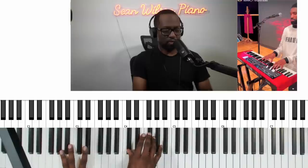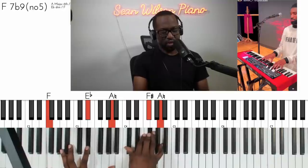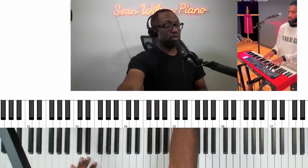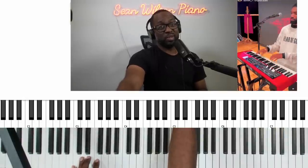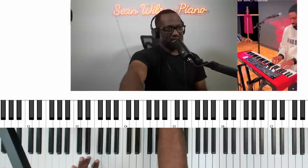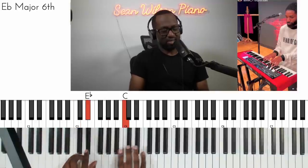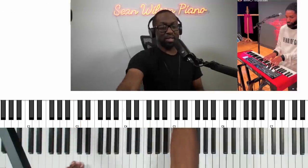That's an F7 flat 9 sharp 5 — F, E flat, A, D flat — nice voicing there. Almost done folks, I told you we're gonna do this whole song. Smash the like button — I see y'all in the comments. Come on, let me see some comments. Something like that — let's do that with a man.